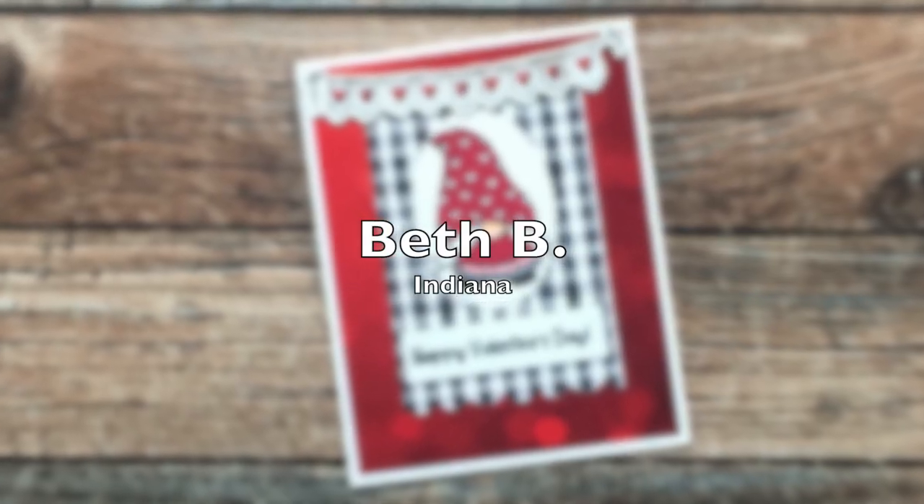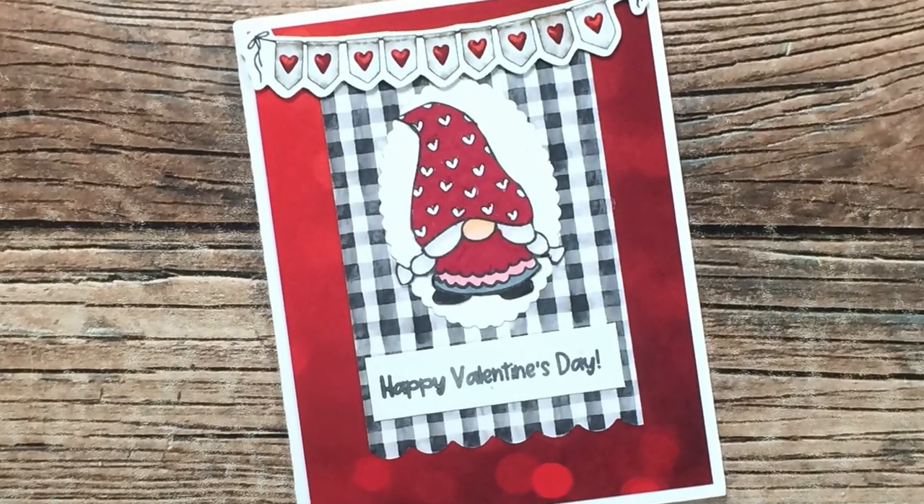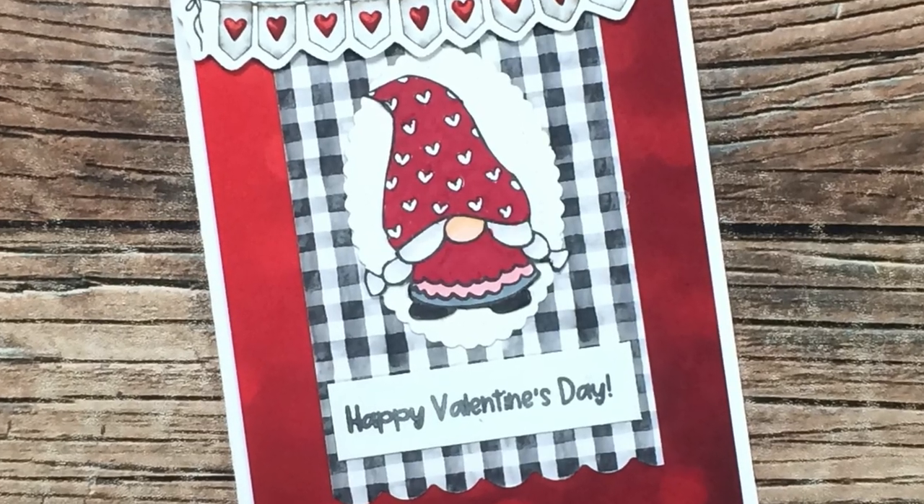Beth B of Indiana, who you might know as Bourbon Creek Crafts, sent me this adorable gnome Valentine's Day card. Thank you so much, Beth!